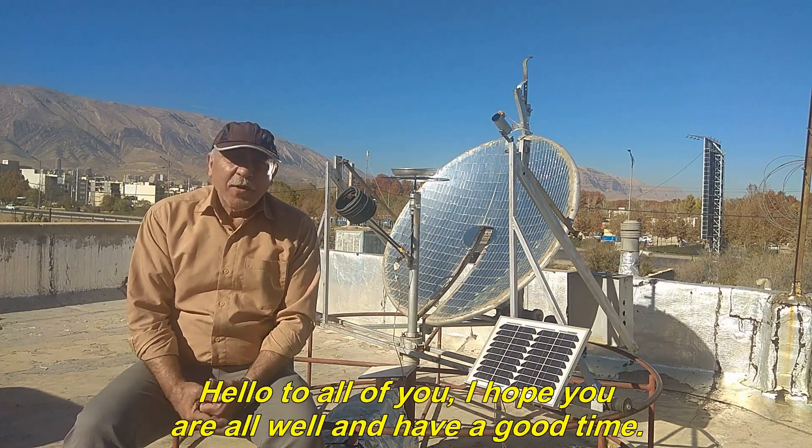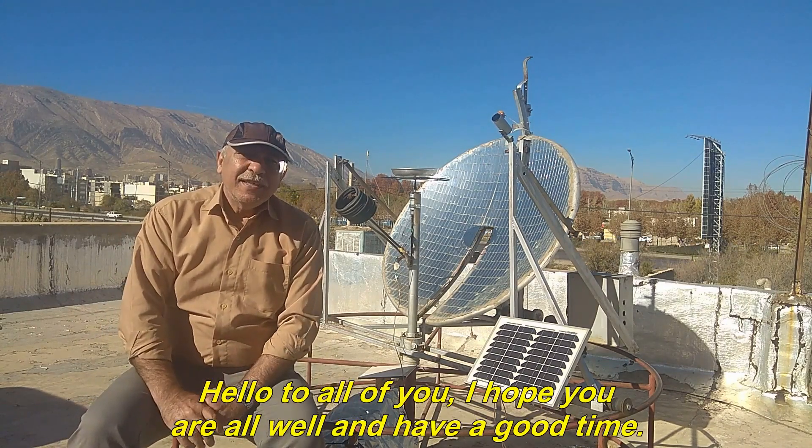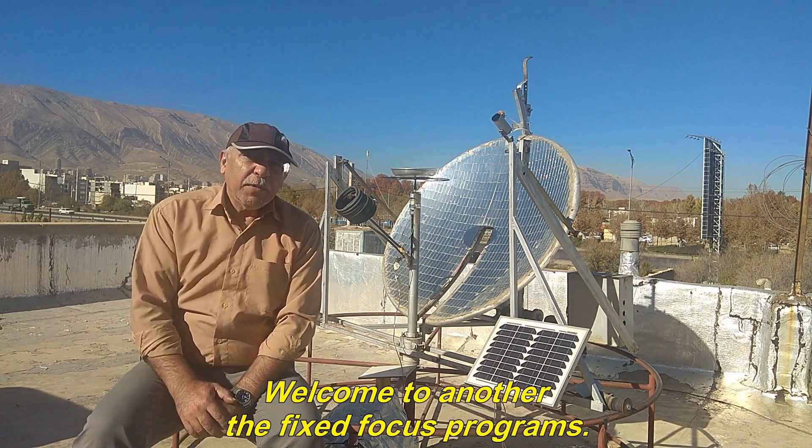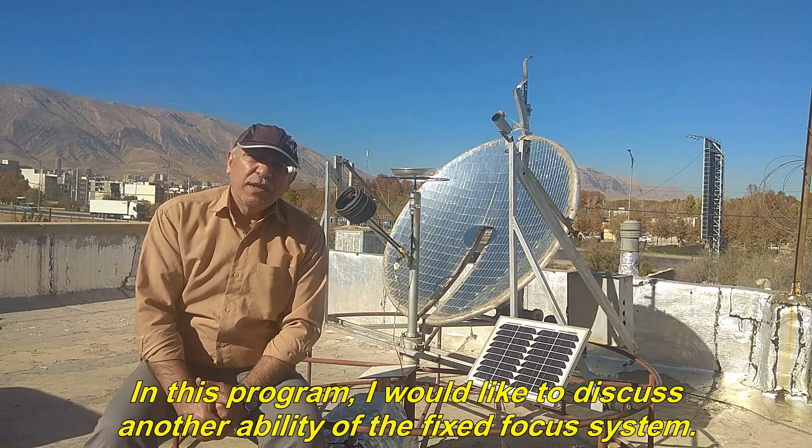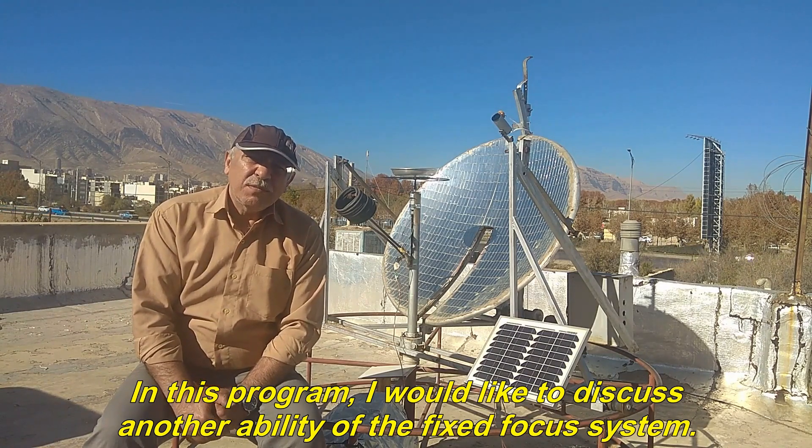Hello to all of you. I hope you are all well and have a good time. Welcome to another Fixed Focus Program. In this program, I would like to discuss another ability of the Fixed Focus System.